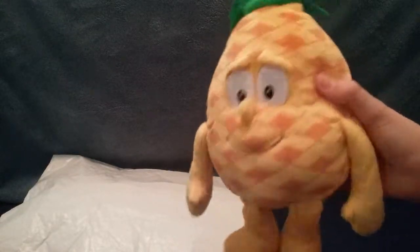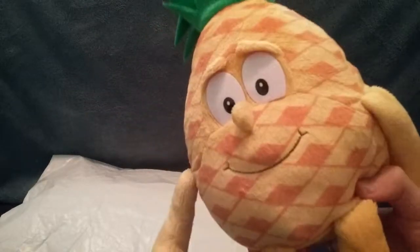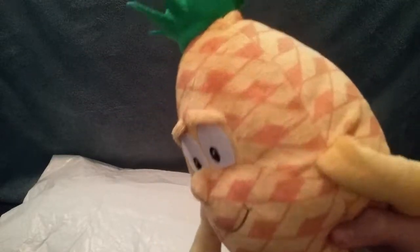So I got the Goodness Gang Pineapple, gonna be a great addition to the collection, and who knows, maybe I'll eventually make a Goodness Gang series.